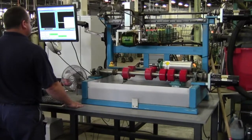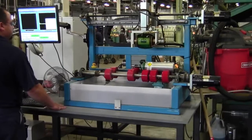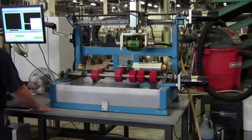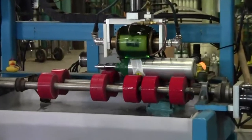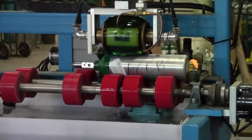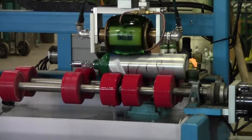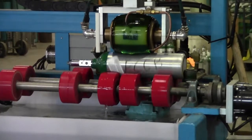Every five to ten years, cylinders must be re-qualified or hydro tested. This device uses an ultrasonic emissions test to look for impurities in the cylinder. As it rolls across the cylinder, it's looking for any type of obstruction, crack, or leak that might be presented on the inside of the cylinder.